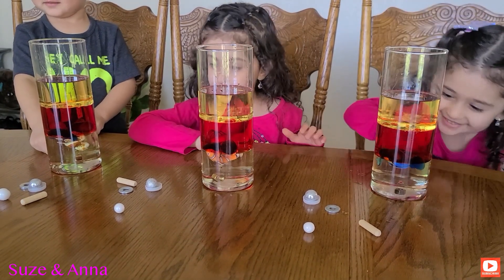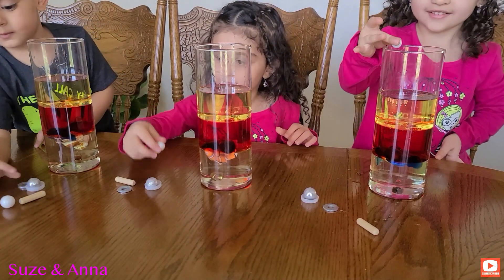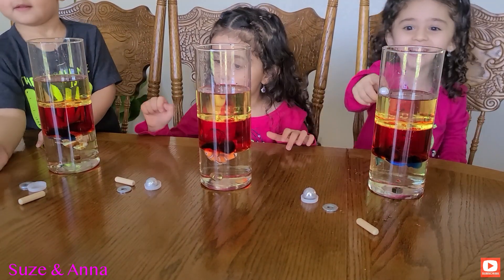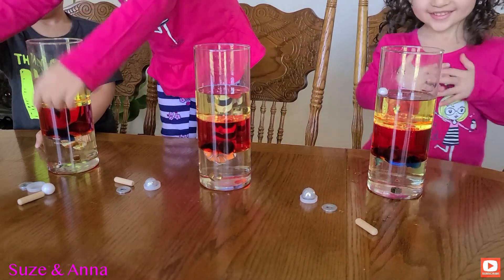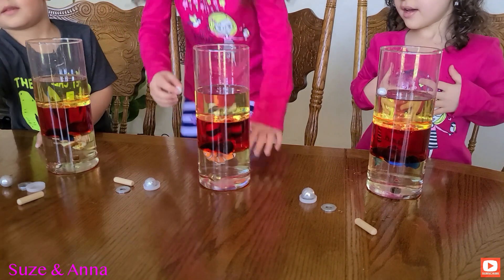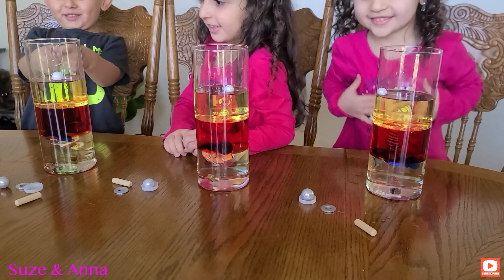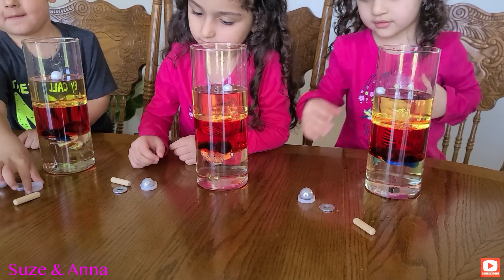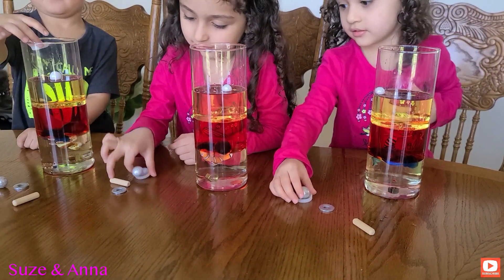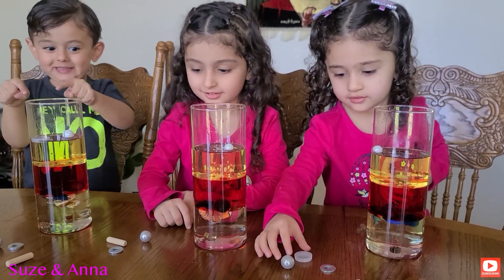Now grab the white styrofoam ball. Drop it. He's floating! Yes, he's floating. Now let's do the bottle cap. Grab the water bottle caps. It floats!